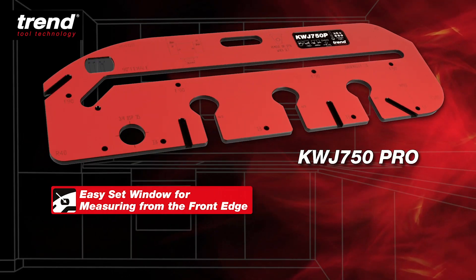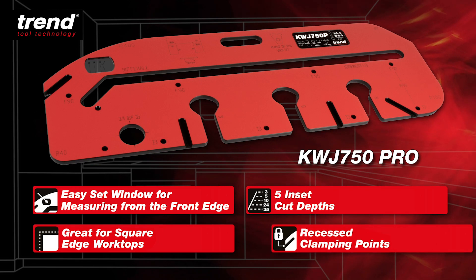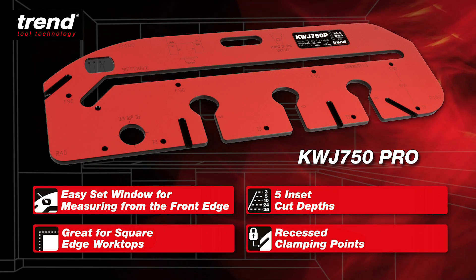The Trend 750 Pro with EasySet window for fast and flawless worktop joints for every kitchen.